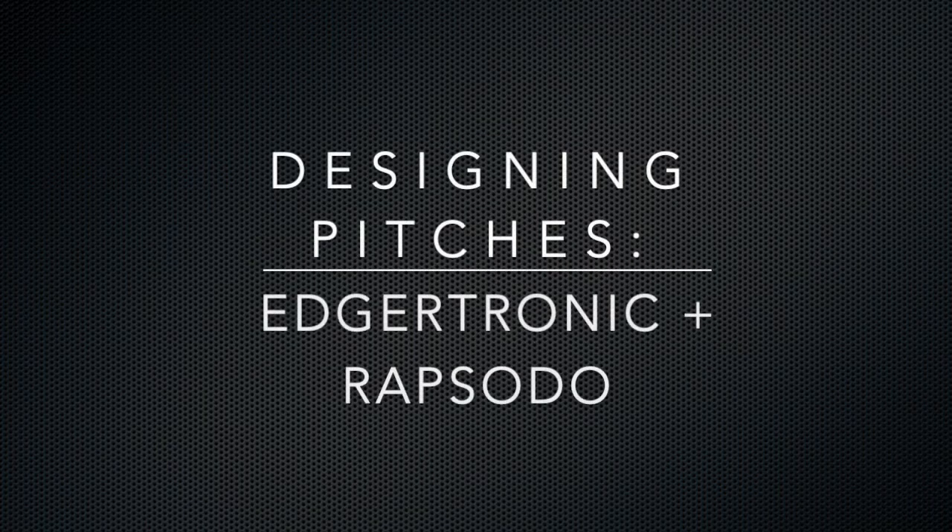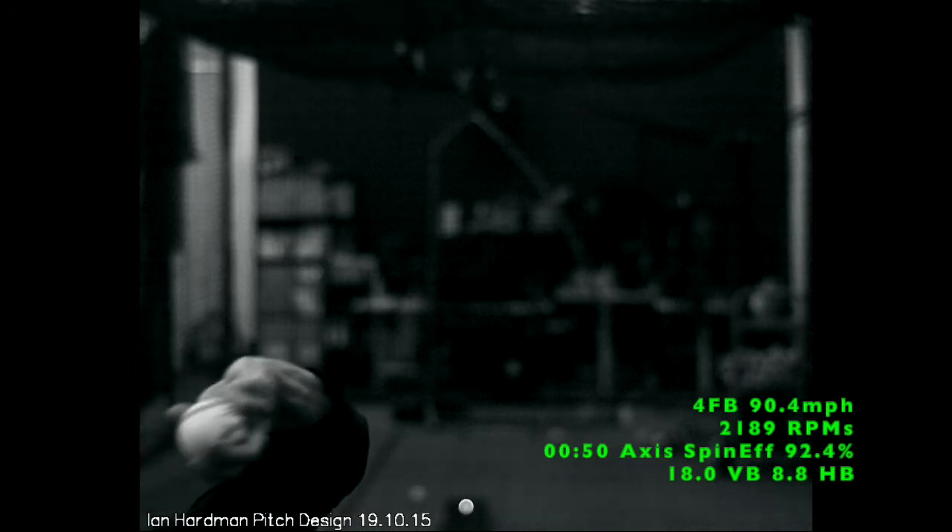Hey guys, how's it going? In this short video, what I'm going to be doing is just showing you guys how I use Edgertronic cameras and Rapsodo pitch tracking data to help my pitchers improve pitch shapes within their arsenal.